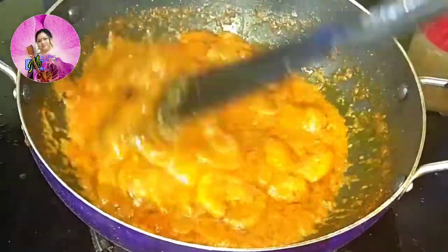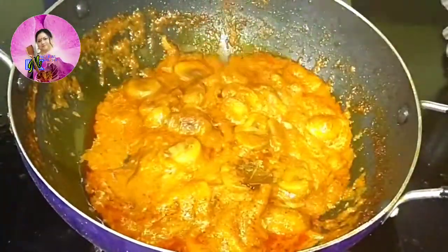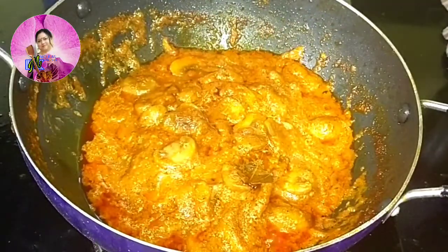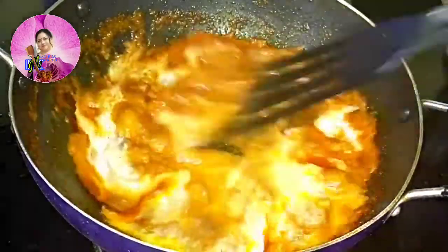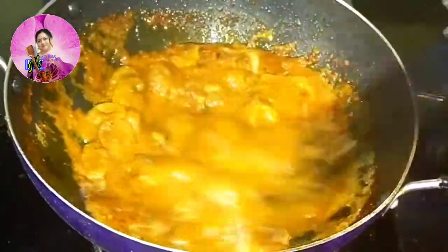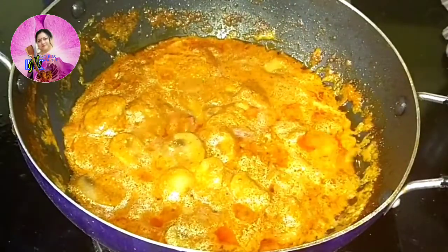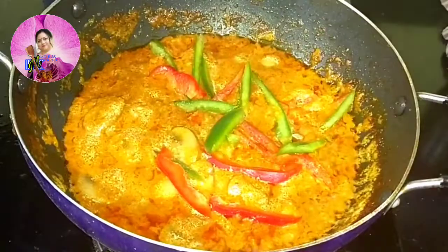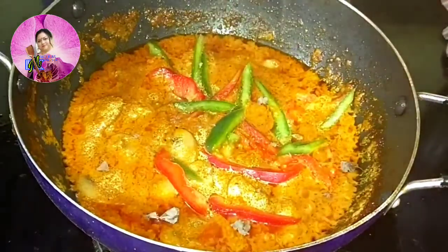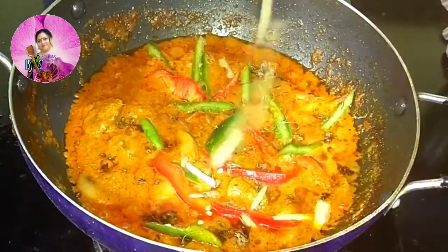After 5 minutes the mushroom has softened, cooked well, and oil has been released from the sides. To make our gravy more rich, I am going to add 2 tablespoons of cashew nut paste and mix well. Then I will add some juliennes of bell peppers — bell pepper gives colour and a good aroma — and half a teaspoon of kasuri methi, crushed by hand.